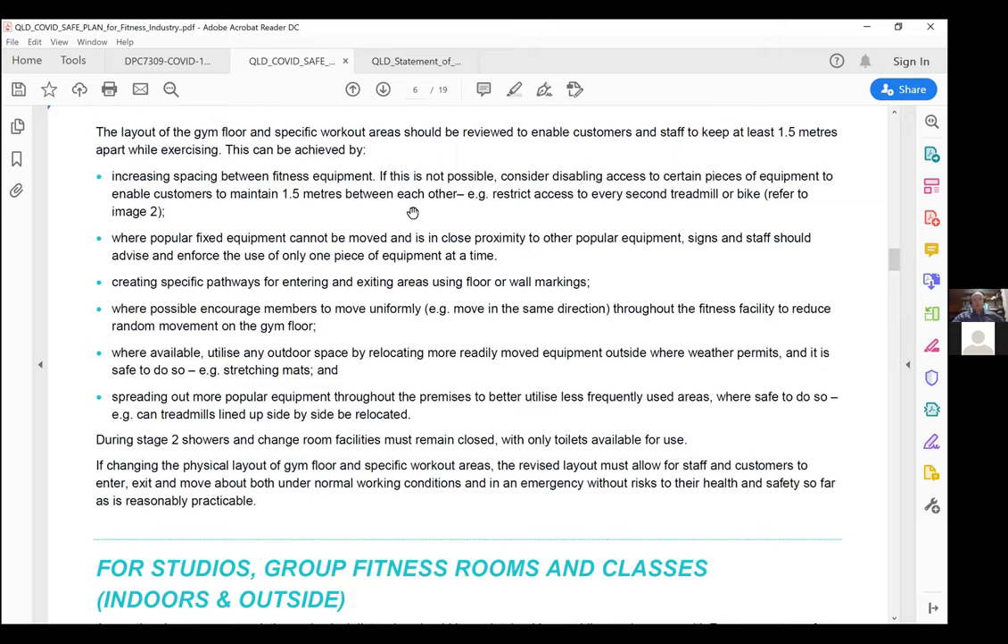When talking about the physical layout of equipment, we need to abide by social distancing. If we have treadmills lined up, they need to be 1.5 metres apart at minimum. If treadmills can't be spaced greater than 1.5 metres apart, restrict every second one — so treadmill two and treadmill four aren't in use. They can be alternated with cleaning in between, then reactivate the other.